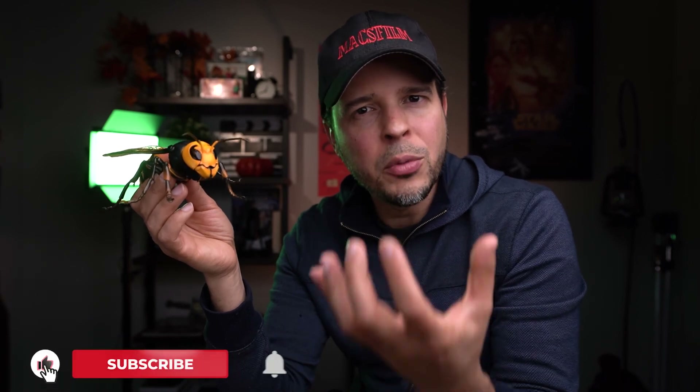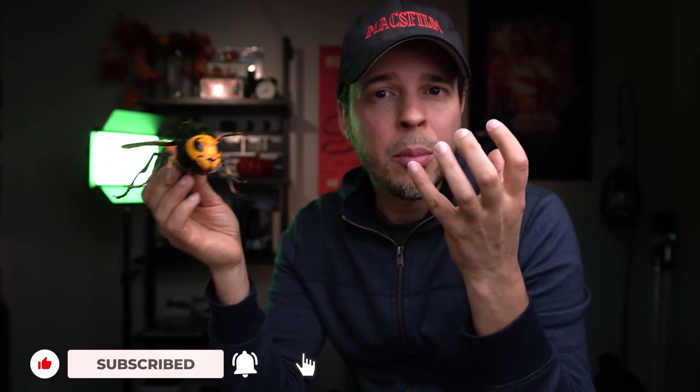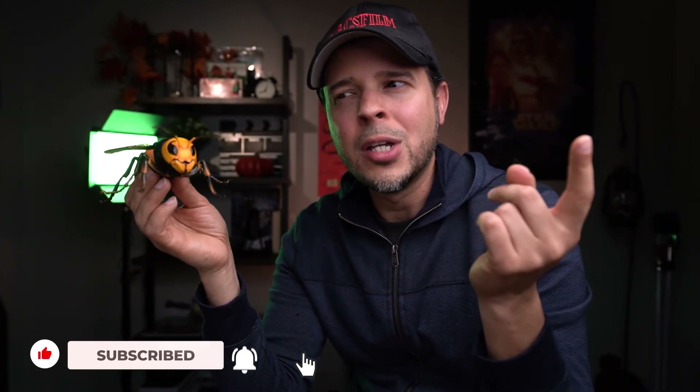Hope you guys enjoyed this video. If you did like this video, hit that like button — it helps me a lot with the YouTube algorithm. If you like the content I'm producing here at the channel, you're welcome here, and I will see you guys next week. Take care guys, bye.